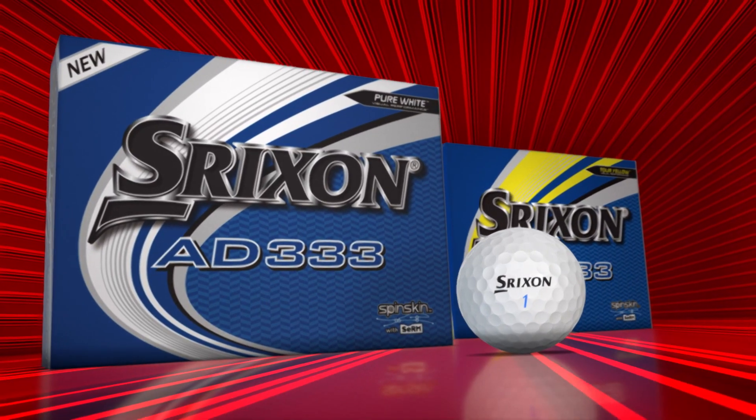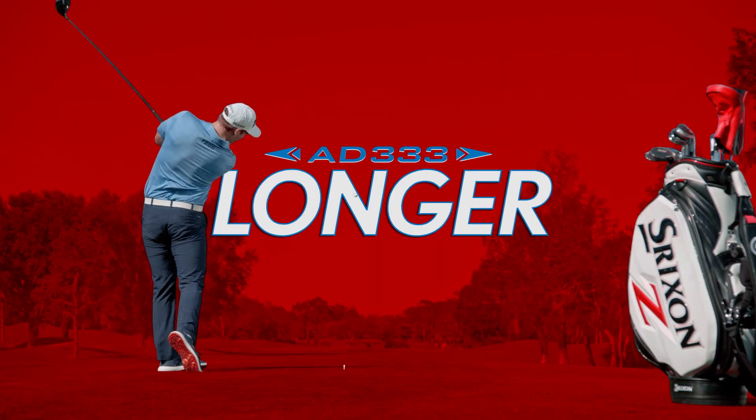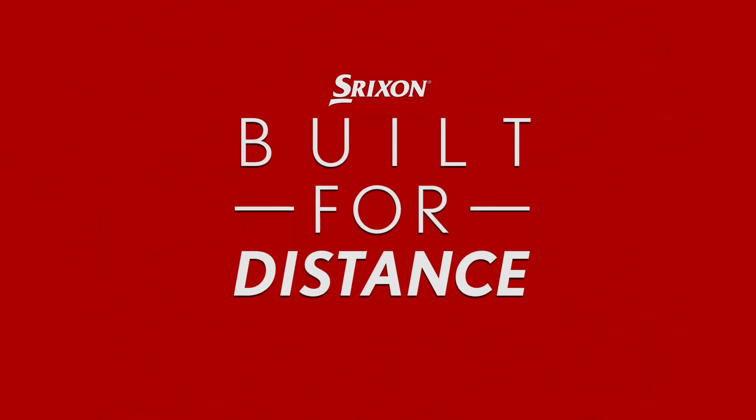The all new AD333. It's everything you love, just longer. Srixon, built for distance.